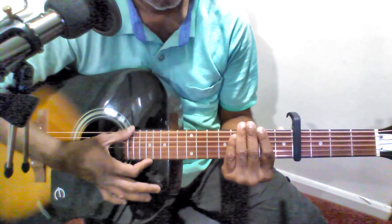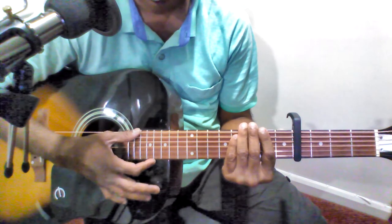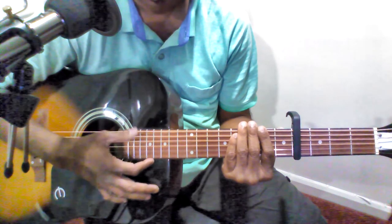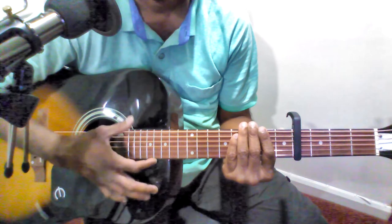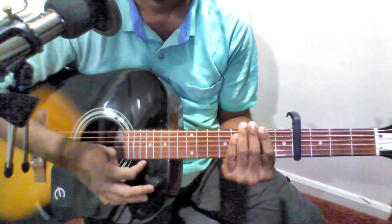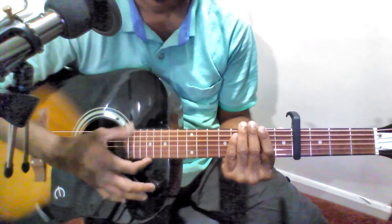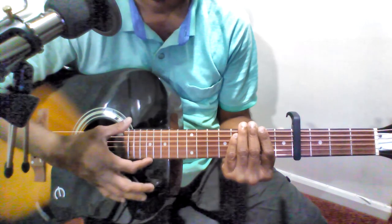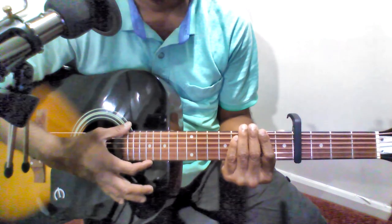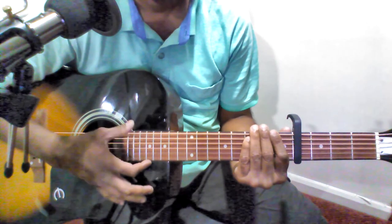So let's see the strumming pattern for the Pallavi. The strumming pattern is slow, super slow. This is the strumming pattern for Pallavi. And for the Charanam it is slow, super slow. Now let's play the first line of Pallavi and first line of Charanam to show the strumming pattern.